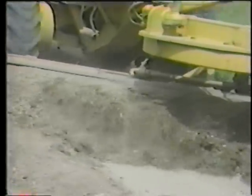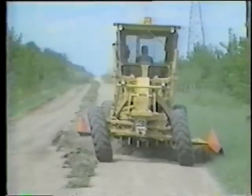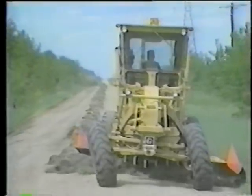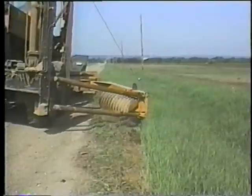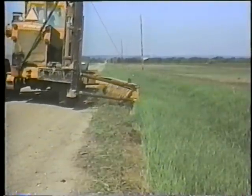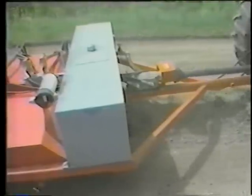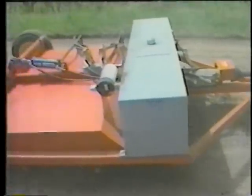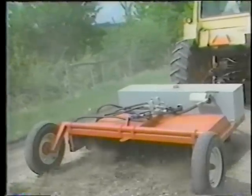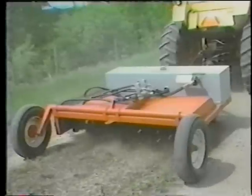Traditionally, the grader's moldboard has been used to pull shoulders, but this practice typically creates maintenance windrows that restrict traffic and drainage. The Retriever is a disking machine designed to mulch shoulder vegetation, level berms that typically form along shoulders, and retrieve gravel that has collected there — its intent is to avoid creating these windrows. Another new machine, the windrow pulverizer, manufactured by Canadian firm Triple S Industries, processes windrows by breaking up sod clumps and vegetation so materials can be spread back across the travelway.